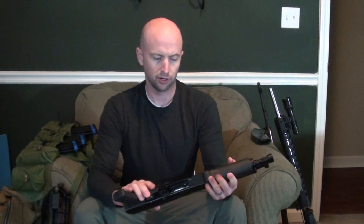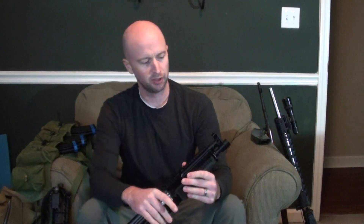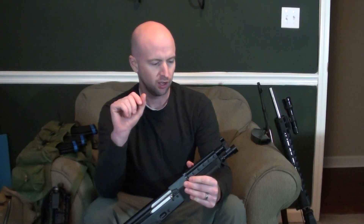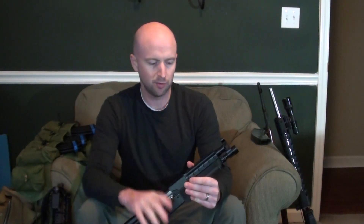For right now, definitely going with the Lantac brake and just see how punishing it is as far as volume, but I always double up on ear protection when shooting brake guns so it shouldn't be too bad. The front sight — I'm kind of picky about my sights. This is a really wide front sight post, so I'm probably going to file that down on all four sides to make a little more defined aiming point.